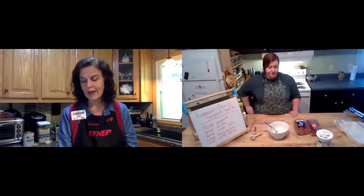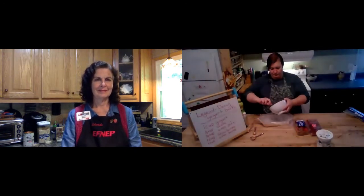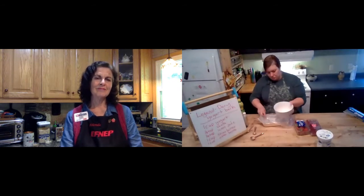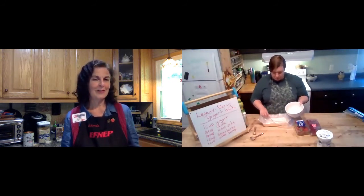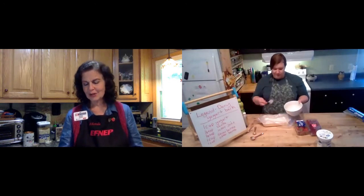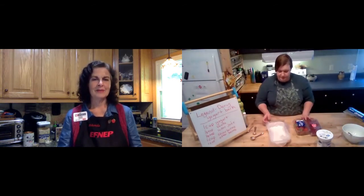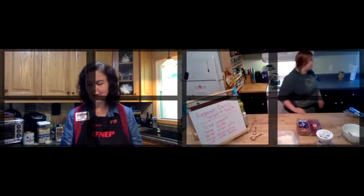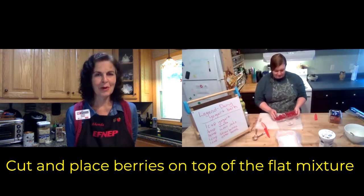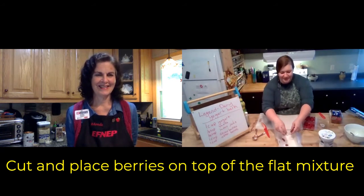What you do next is pour that yogurt mixture onto your lined baking sheet and just kind of spread it out. This is a lot like white chocolate bark — it's going to look like that but be a frozen treat. Have you washed your berries? I washed mine but haven't cut them up yet. You can just cut them up and spread them around any way you like. I like to smush up my raspberries a little bit, so I might have messy hands here for a second.